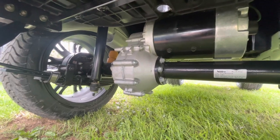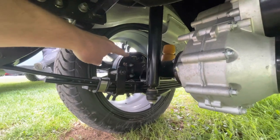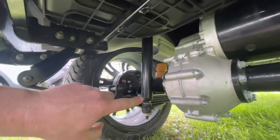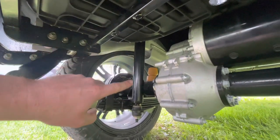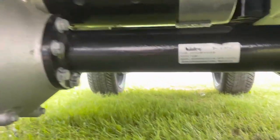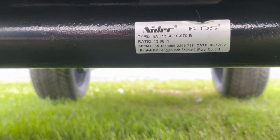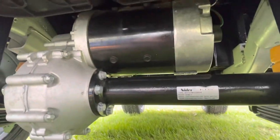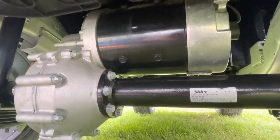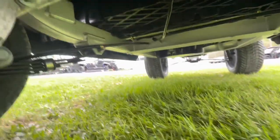Going underneath the unit, we're going to notice that we've got our drum brakes, leaf spring suspension, and our shock absorbers. This unit does have a solid rear axle. The rear axle is made by Nitek and it has a 13.68 to 1 gear ratio. Our electric motor is right above and it produces 13.4 horsepower.